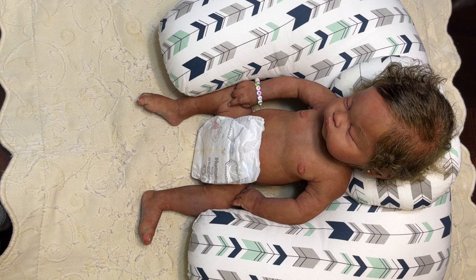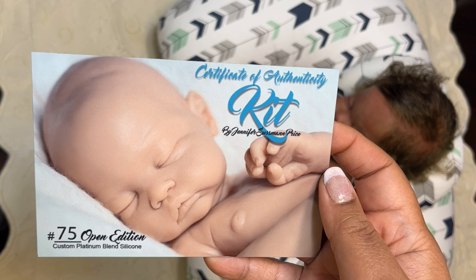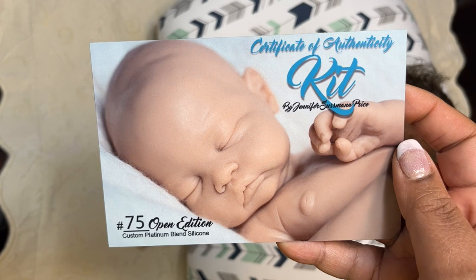Hi everyone, this is Pepper Pace and I am back again with another boxing. This time it is a full-body silicone little baby girl. This is Kit, and here is her COA. She is sculpted by Jennifer Sussman Price of Silicone Studio.